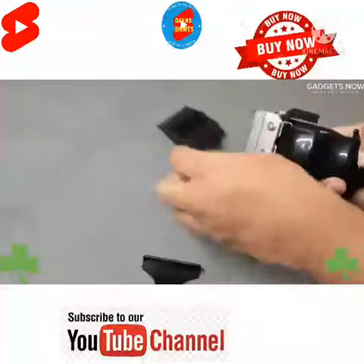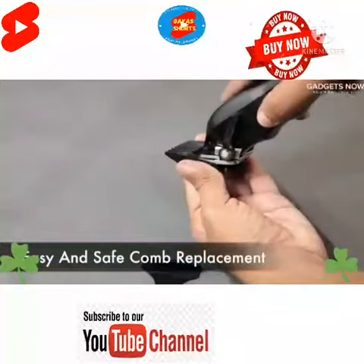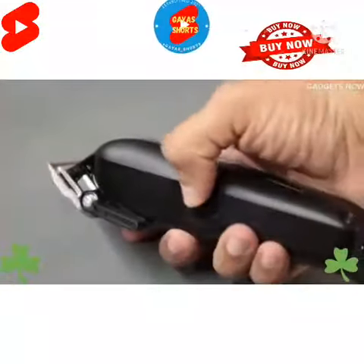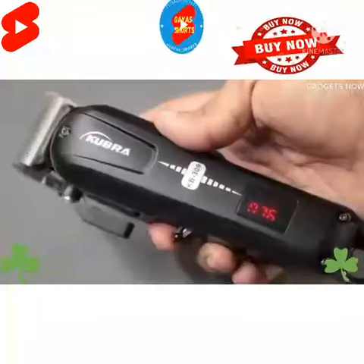Let's take off the protective cover. Let's try adding one comb — you put your clippers like this and then press. There is just this one button. There is a LED display to show battery percentage. We'll see you next time.